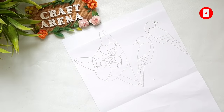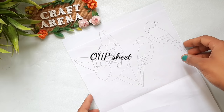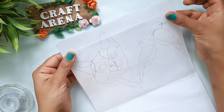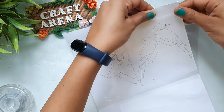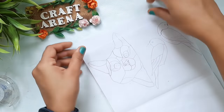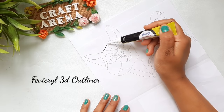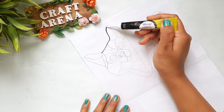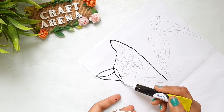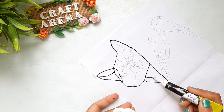Now it's time for the DIY project. I have drawn a cat and some birds, placed an OHP sheet over it, and fixed it with cello tape so the OHP sheet won't move while I make the outline. I am using a fabric 3D outliner to draw the outline. I also used the bottle to make a circle. If you have any queries related to this video, you can ask me in the comments and I will try to solve them.